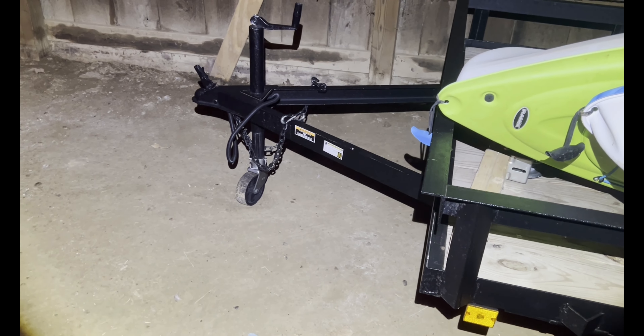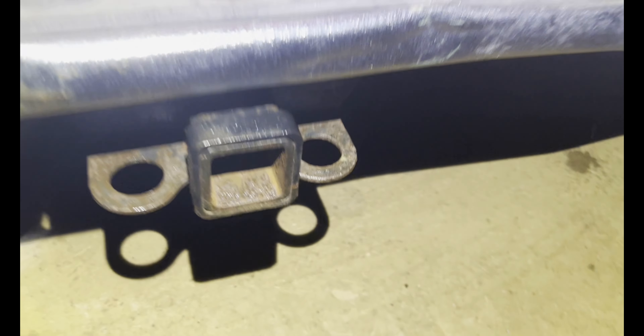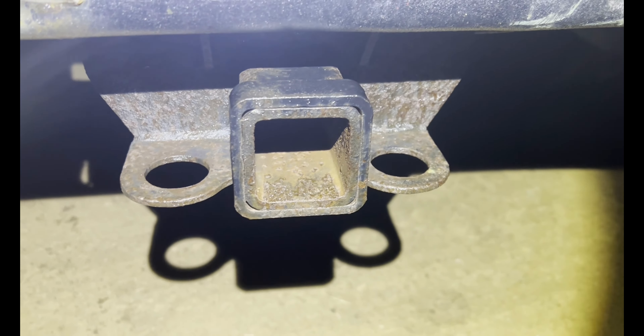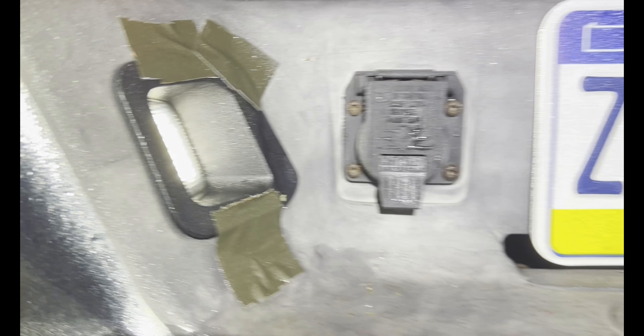So you want to hook up your little utility trailer? I'll show you how. First off, make sure you got a hitch and a receiver. This truck has a receiver on it. Here's my hitch, and it has a light plug right there.